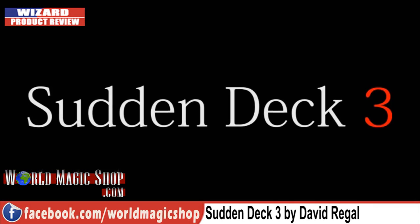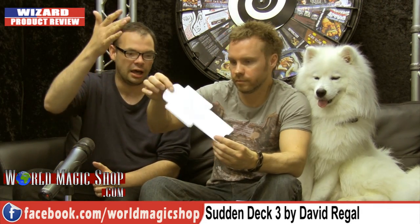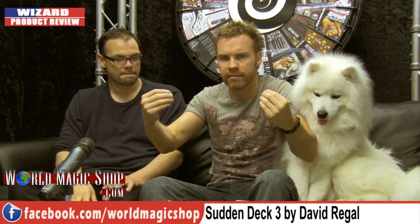It's the third version of Sudden Deck, and I've actually owned the first two. The first one didn't have the printing — you just had it already printed and closed it up and had a deck appear. In Sudden Deck 2 he added the printing. Now in Sudden Deck 3, the only major difference I can see is that once you've printed it you can show both sides and you've got that very nice display.